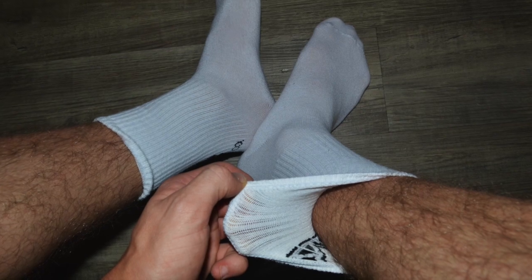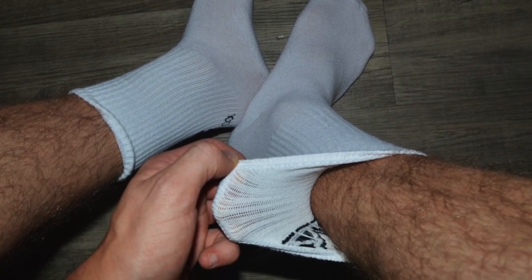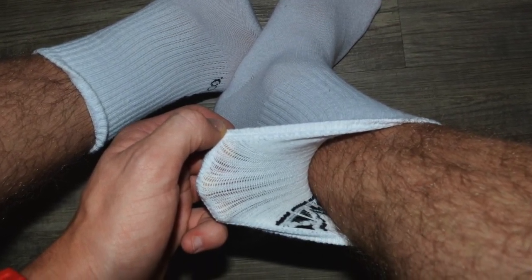So firstly we're just going to talk about the actual feel of the sock, and then we're going to go into the designs after. As you can see in this photo, they actually are quite thin — not as thick as a sports sock like you would get from Adidas or Street X, but also not as thin as a business sock. So they're definitely a lot better for casual wear, wearing out at events and stuff like that.